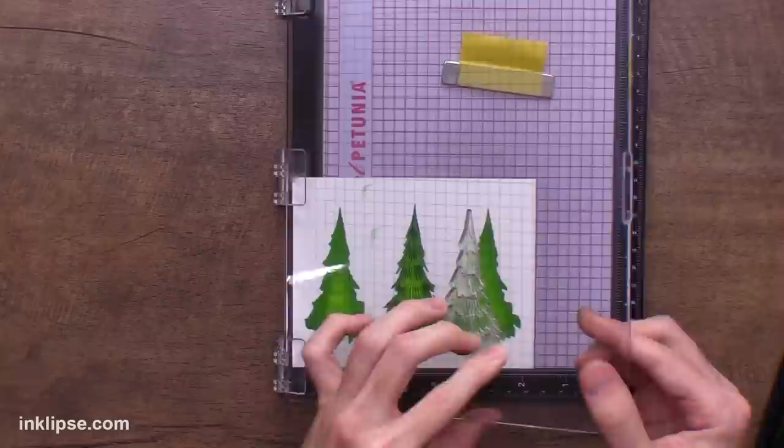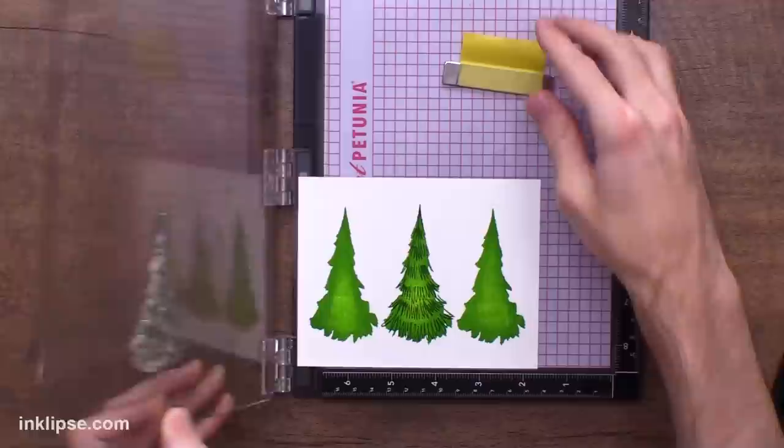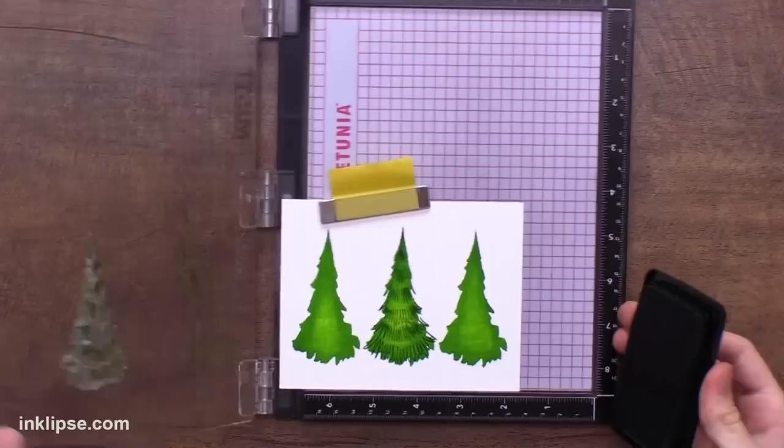I think that's perfect. And then I'm going to shift it — this is why I love the MISTI, because all we need to do is shift it to line it up in the same spot that we had it earlier. That looks perfect. I'll place my magnet down and we can go in and stamp this second layer on our next tree.